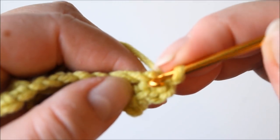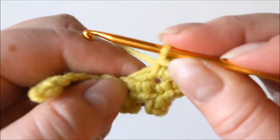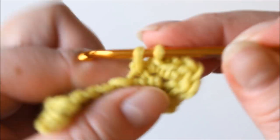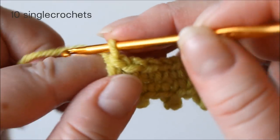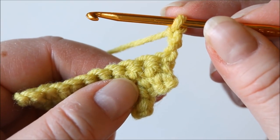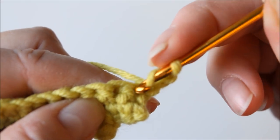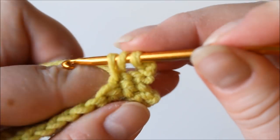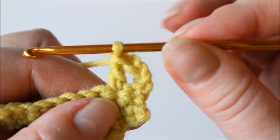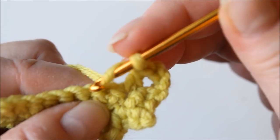Chain one and then a single crochet into each stitch. Now there are ten single crochets on that row. Then chain three and turn, and for this row we are going to make double crochets across with one chain in between. So yarn over and a double crochet into not the first one but the second one, yarn over through two, yarn over through two, chain one and a double crochet skipping the next stitch into the one after.